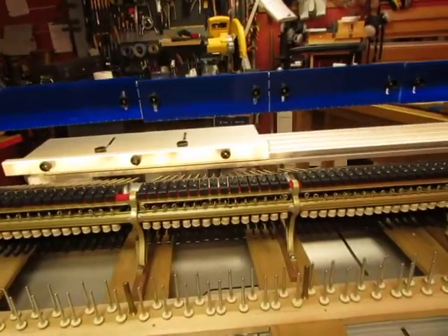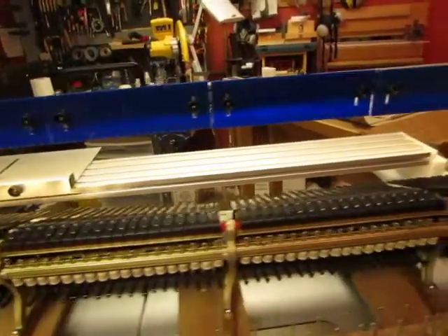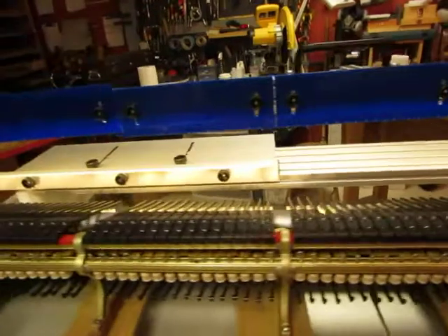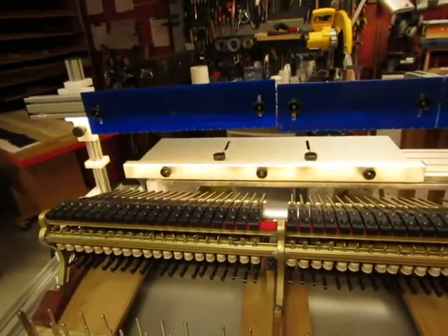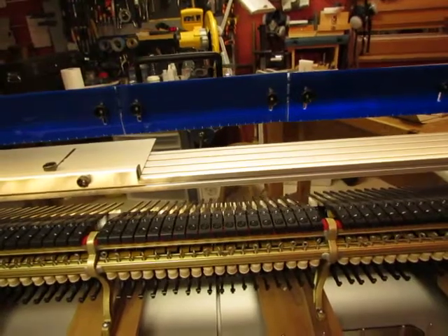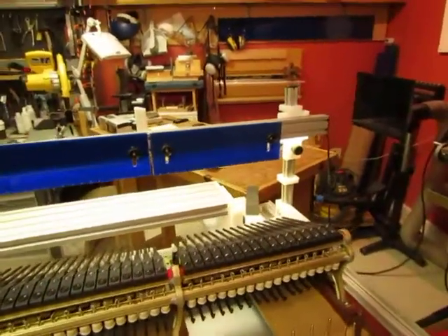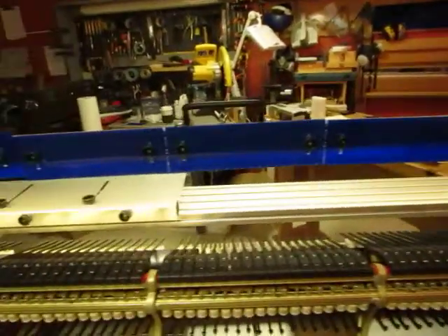That's one manifestation of the problem — in general, regulating is difficult in this situation. I'm suggesting a custom bore in which you take up that difference in the overall length of the hammer, have a consistent tail length of one inch, a consistent back check height, and consistent regulation. The longer hammers in the middle relative to the high treble are tonally appropriate — we want a lighter hammer at note 88 than in the middle of the piano.